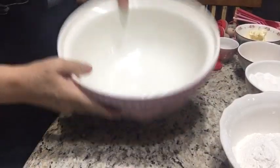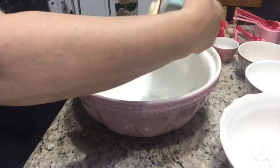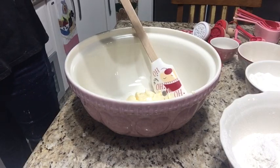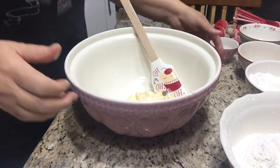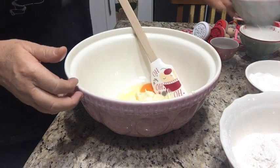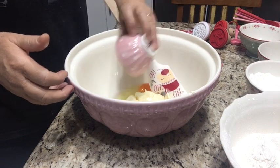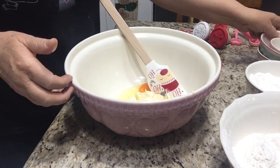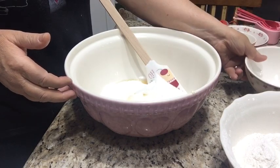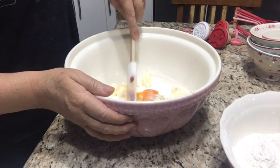Então aqui nesse bowl eu vou colocar a manteiga, o ovo, a baunilha.